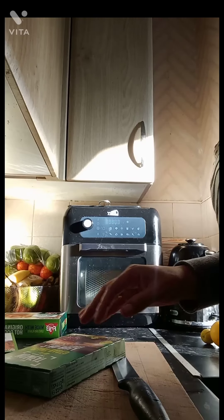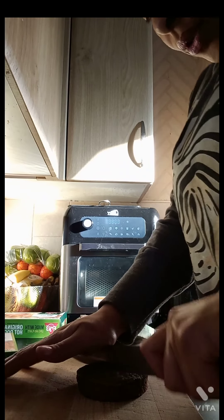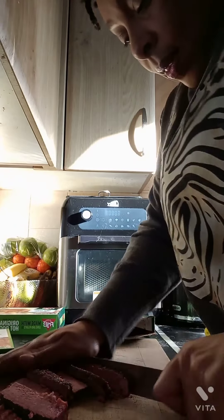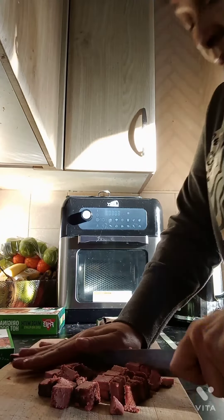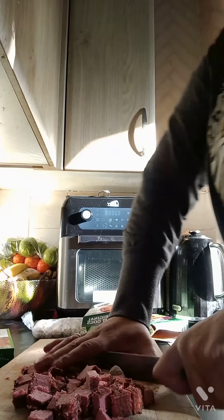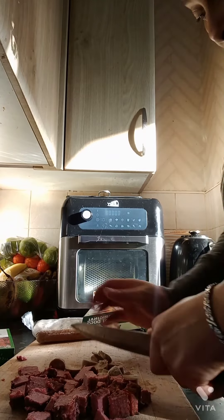I'm gonna take one of these burgers out — they're still frozen — and chop it up. At this point, all I've done is chopped up two of the burgers, two of the hot dog sausages, and two of the regular sausages. You don't have to use that much — I've used this amount because of my family size. Just using the hot dog sausages is fine, especially if you're cooking for one, two, or three people.